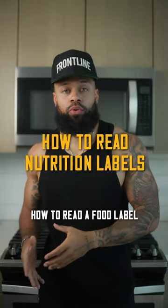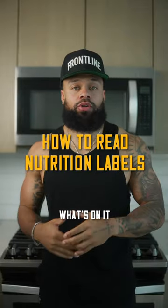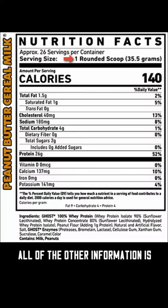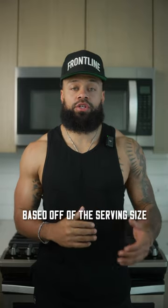Today I'm going to teach you guys how to read a food label and show you the importance of what's on it. The first thing you should look for is always the serving size. All of the other information is based off of the serving size.